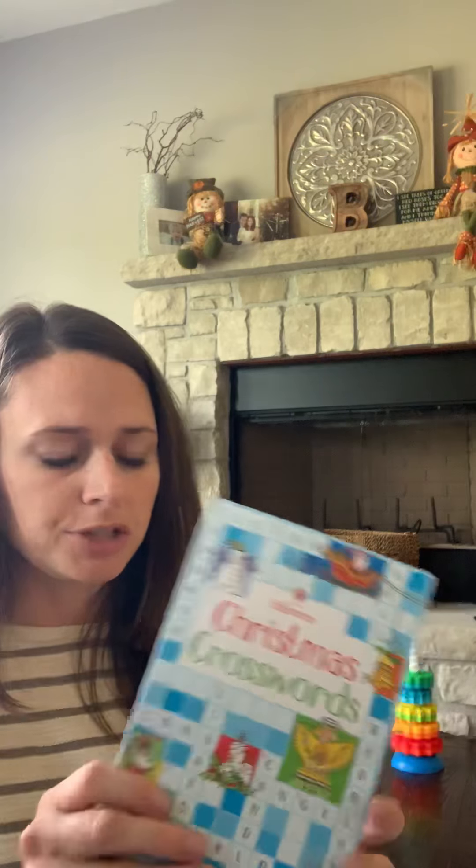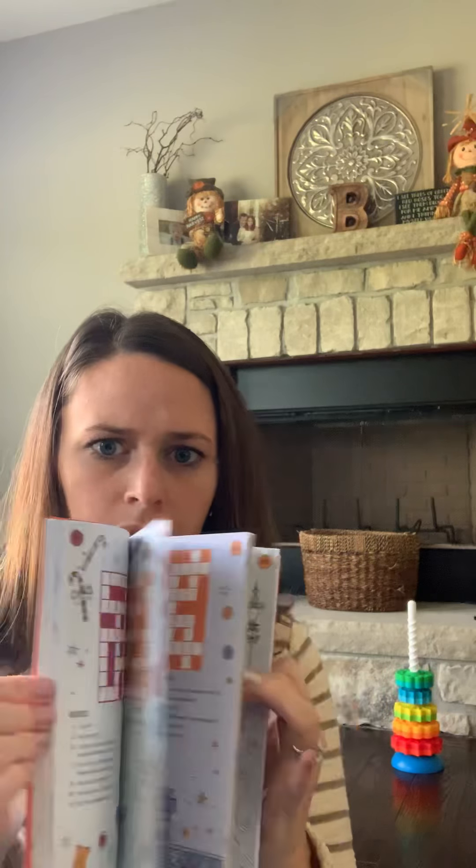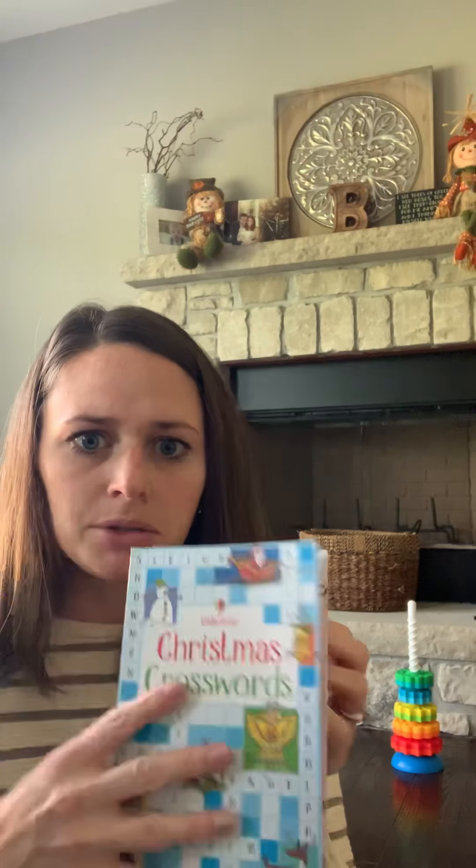Next is the Christmas Crosswords. This is recommended for six plus and it's $4.99. It's small enough that you could throw it in your purse, so this would be a good purse book for an older child — at a restaurant or at the doctor's office or something like that.